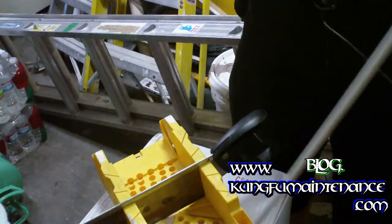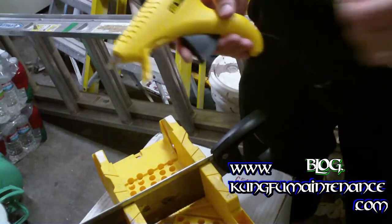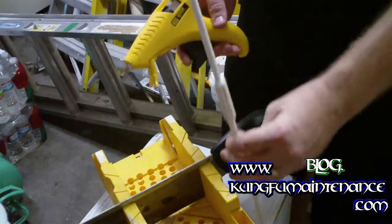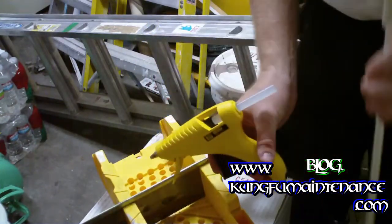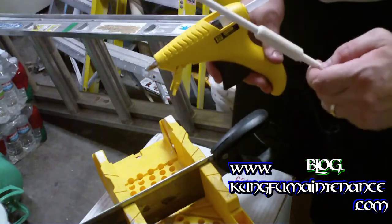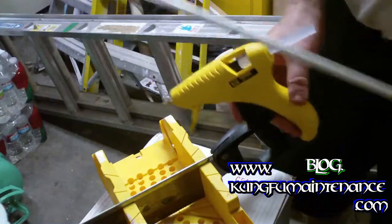Once it dries, we can peel off whatever we want to. You can see there's our nice new extension — now we can reach a lot further. We're ready to install it. Let it dry. Everything will be nice and strong. We've got our extension here, going in way up top there.